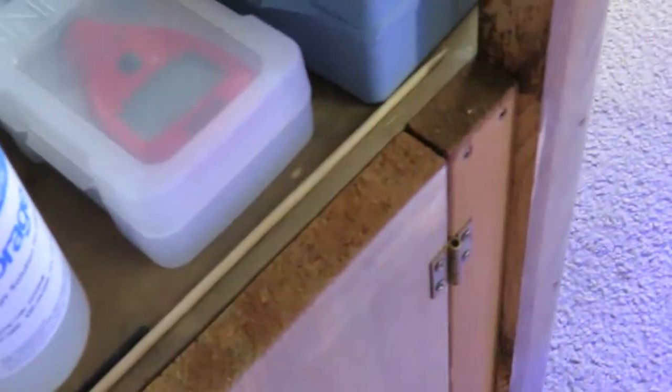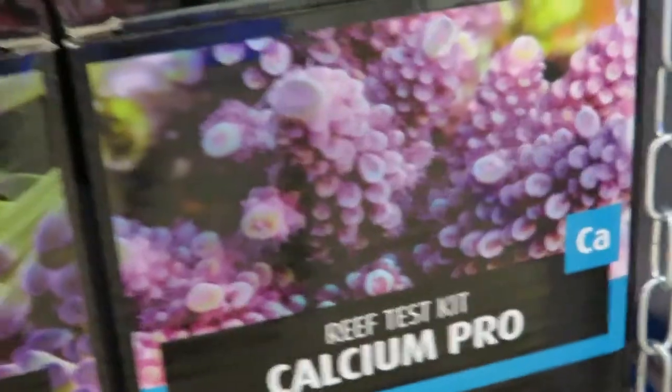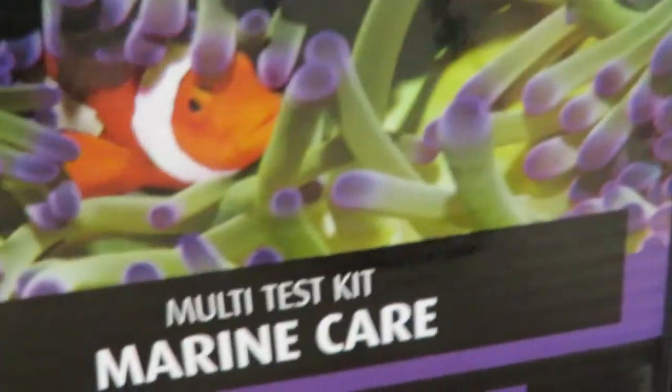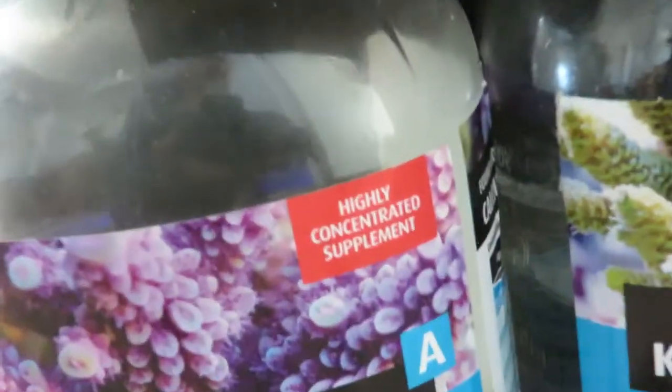I fight with test kits, so I did get the Hanna checker here for pH. I've also picked up all the different Red Sea test kits — I was using APIs at first because setup costs quite a bit. I have the calcium kit, and this one has pretty much everything else including phosphate. I'm using Aquaforest magnesium and will reorder when it runs out. I'm also following Foundation A, B, and C, and I do that every weekend.